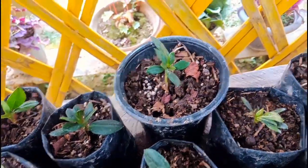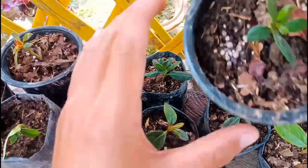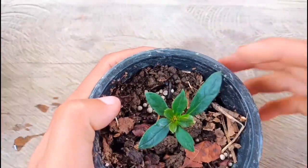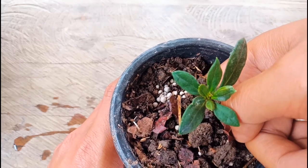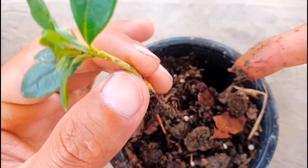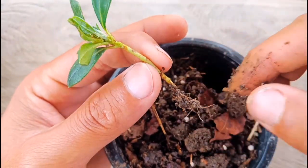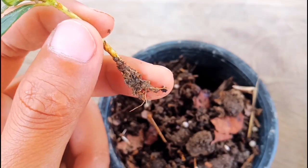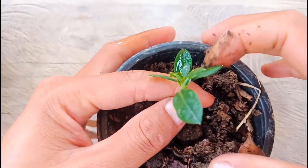I'll show you one of these — whether the roots came out or not. Let me check out this one; it looks healthy. I'll check it out and show you whether the roots came out or not. Just put my finger in — okay, it has grown very well. Just check out the roots — this one is one month old, I did the cutting last month. Looks good.